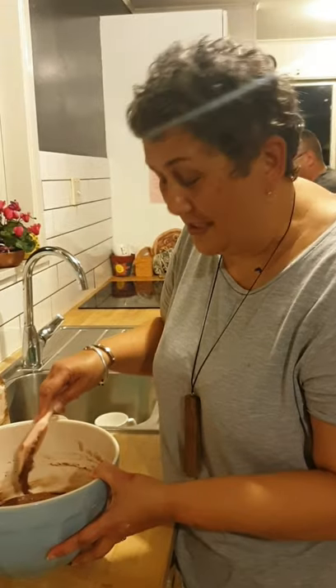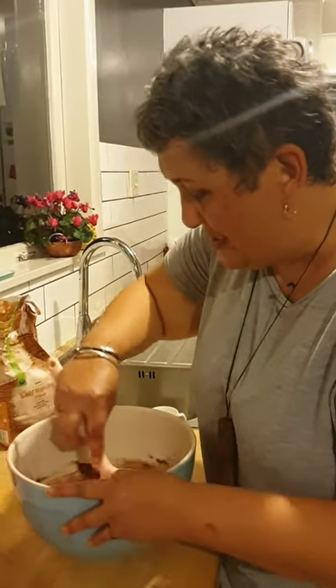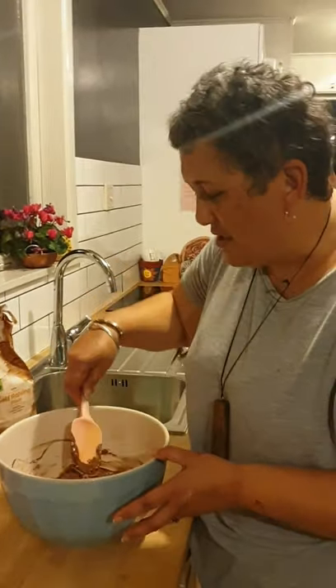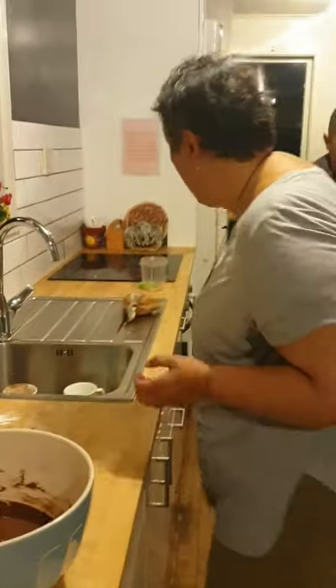Now, because I'm a little bit lazy today — not always, just today — I'm going to take the cheese away and push it all down there, and I'm also going to get a clean bowl.